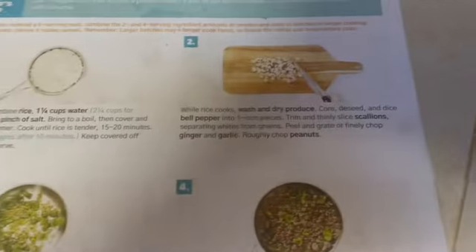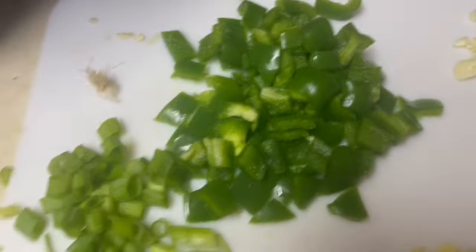First thing you do is start your rice and then cut up all your veggies. Then you're going to cook some of the veggies in the skillet. Here I've cut the green part of the scallion, which will be the topping.